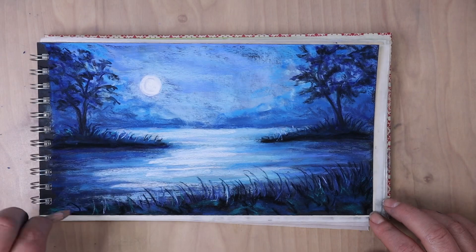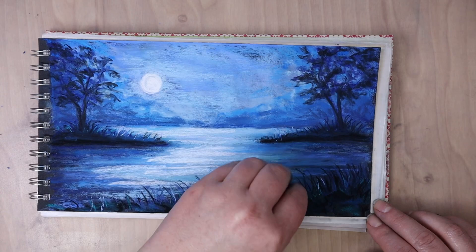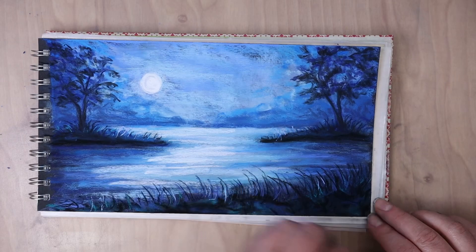And I'm just making some of these blades of grass just a little bit longer than the others to create a little bit more variety. If you are feeling stuck and you don't know quite what you want to do with the picture, feel free to take a break and come back to it with fresh eyes.